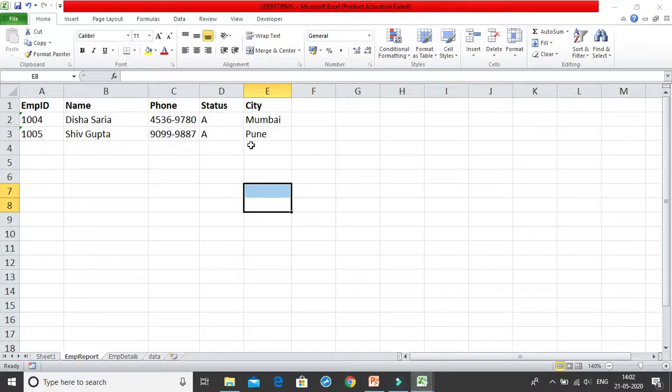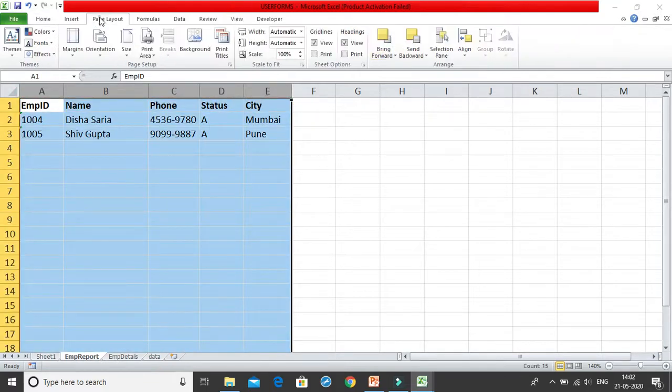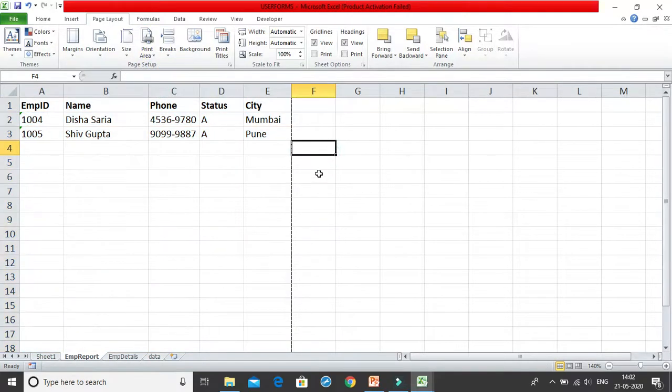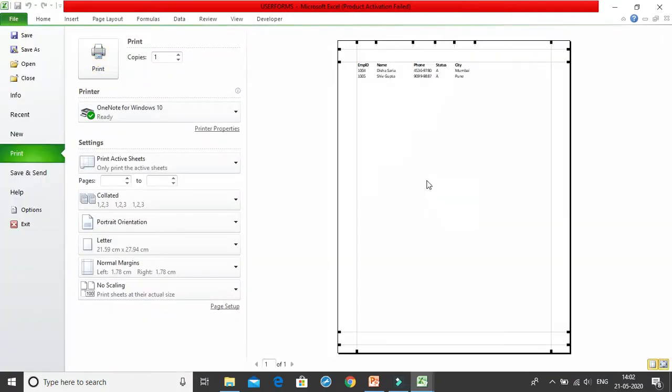Hello everyone. We are going to learn some very cool features on how to create a printable, very good printable report. We'll start with a very basic example — I'll select these cells, go to the Page Layout tab, and set this as the print area. I've set this as the print area, and I'll use Ctrl+P to show the print preview.